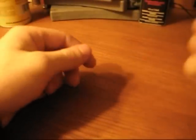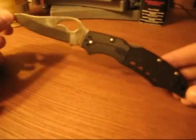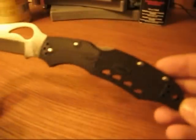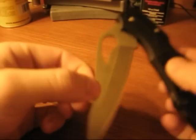Hey everybody, it's JC the Sniper again with another blade review. This time I have the Bird Karakara by Spyderco. It's a pretty fancy blade and I really like it, so I'm reviewing it today. Let's go ahead and get started.